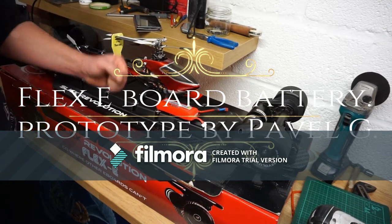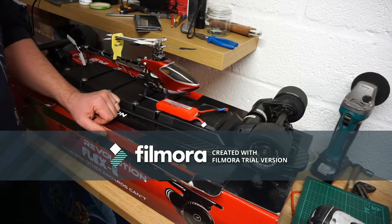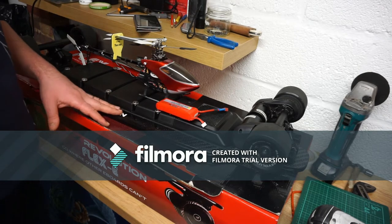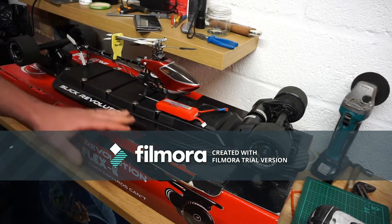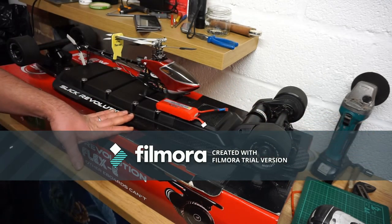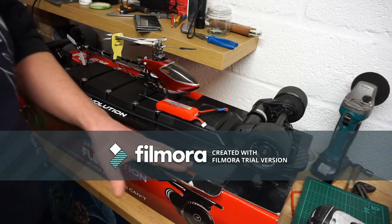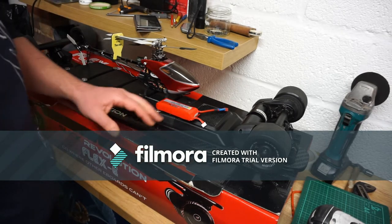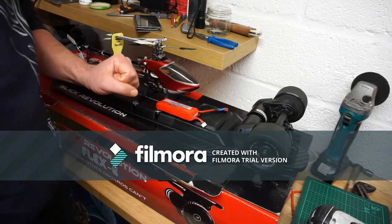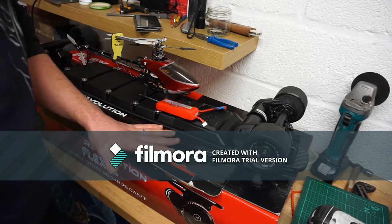Hello guys, welcome back to my channel. This is the moment of truth. What you can see in front of you is the Flex Eboard by Slick Revolution, a UK-based company that makes electric skateboards. I've worked really hard for a couple of days ordering bits and bobs, and also all day today making a prototype modification to this already perfect board.